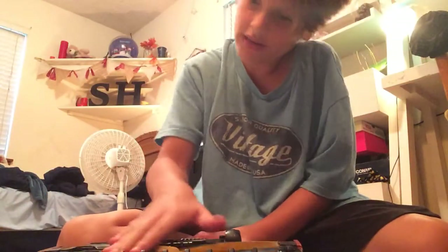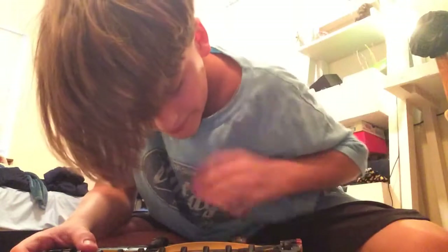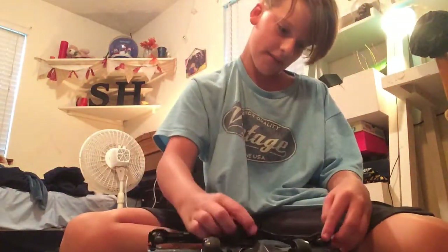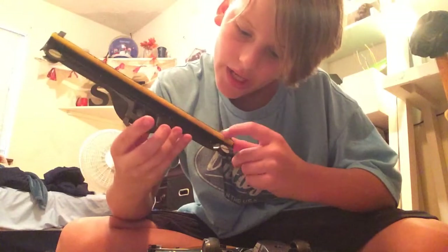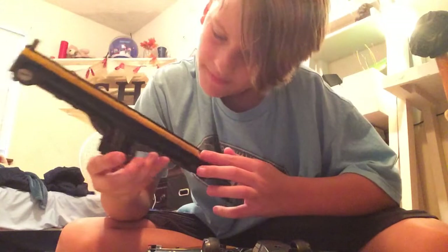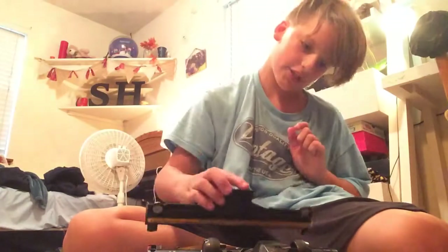I do not believe it has a belt — I think it's just a direct drive. It's really easy to pop off and pop back on. There is also this felt piece so you can use it on hardwood floors, and I must say this does do a good job. You can wash this; I have not washed it because I didn't need to.